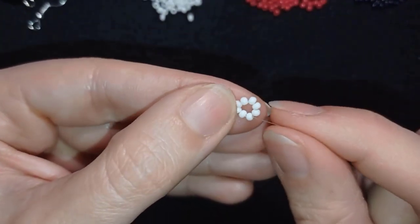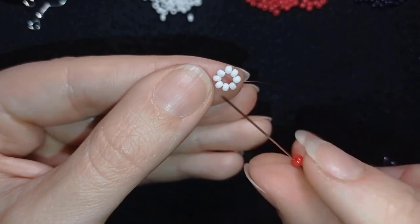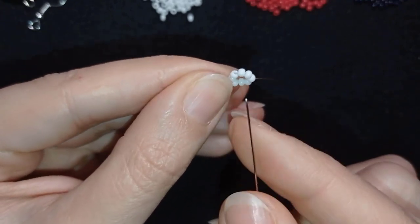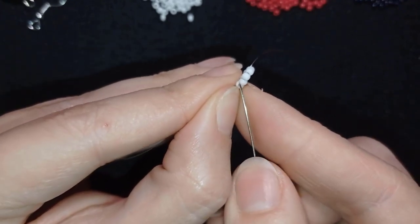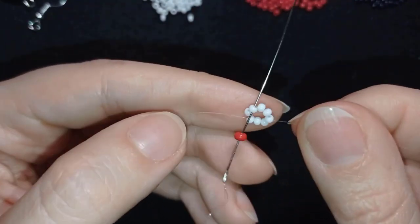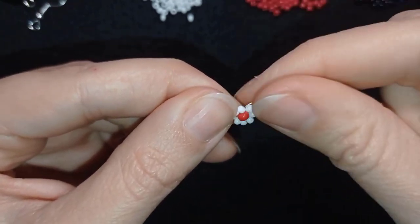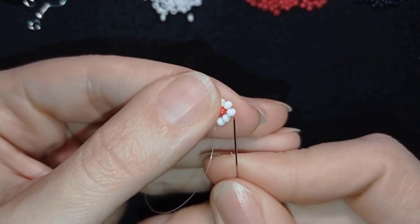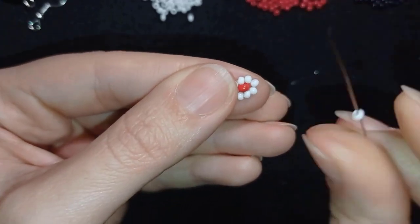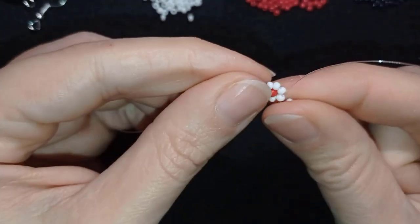I have the central circle ready and I'm going to take one of my red 8-0 beads and count 4 beads from where my thread is exiting. I go through the opposite bead in the same direction where my thread is pointing. Then I go through the following seed bead and take one bead, going back in a circle through the white in the inner circle.